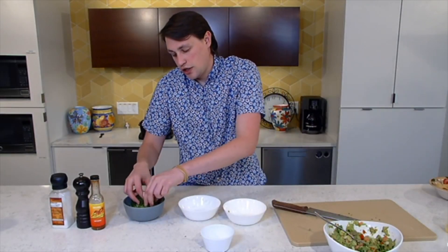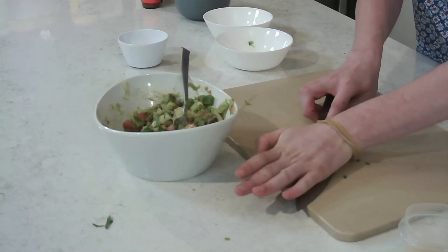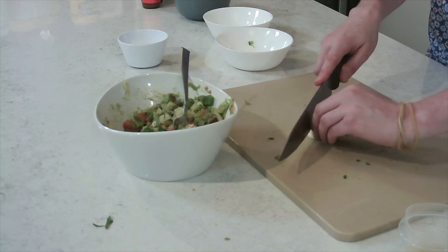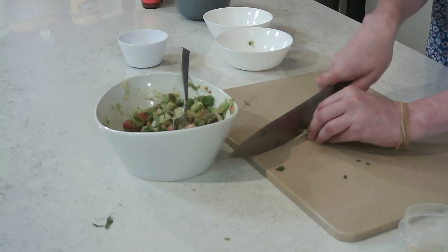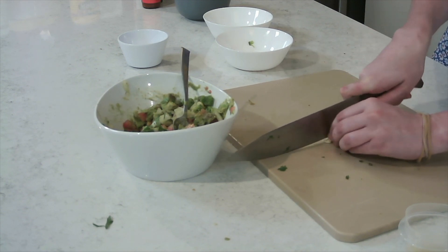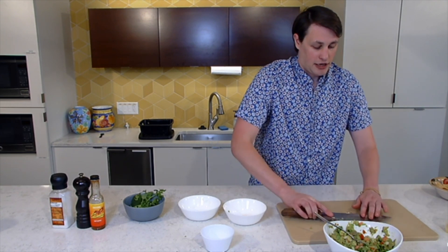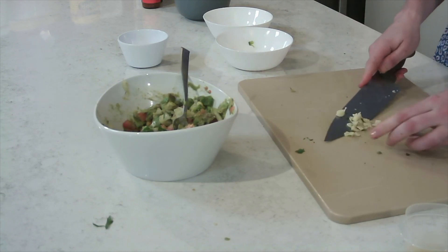Now, garlic. What I do with garlic is just take it on the board and smash it. Then simply take out the outside skin and toss that away. I like to run vertically three or four times, and then run it a couple more times across — because it's not really good getting a big piece of garlic. And then I also just smash it on the board to get it all broken up.